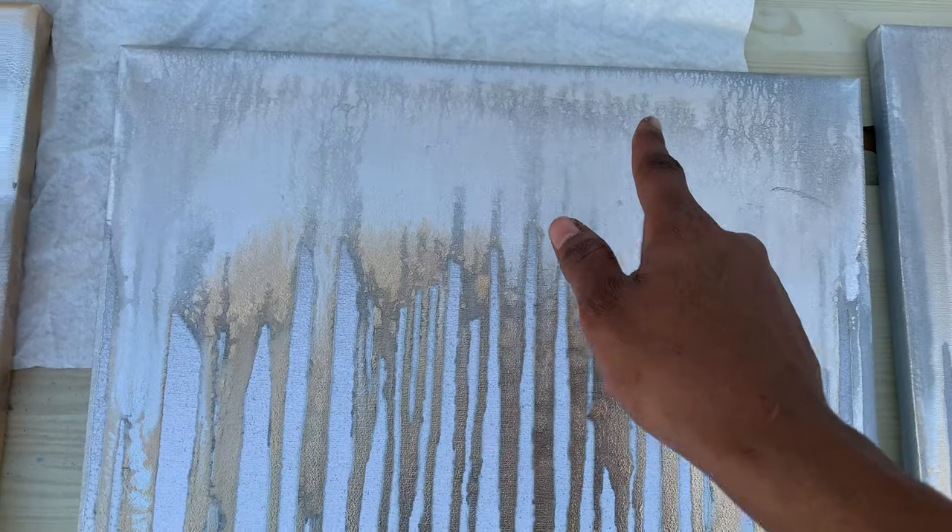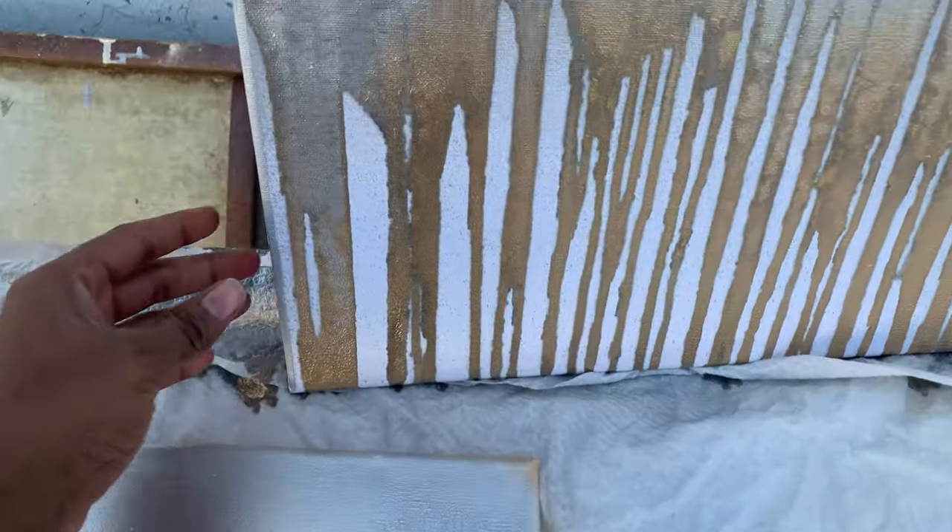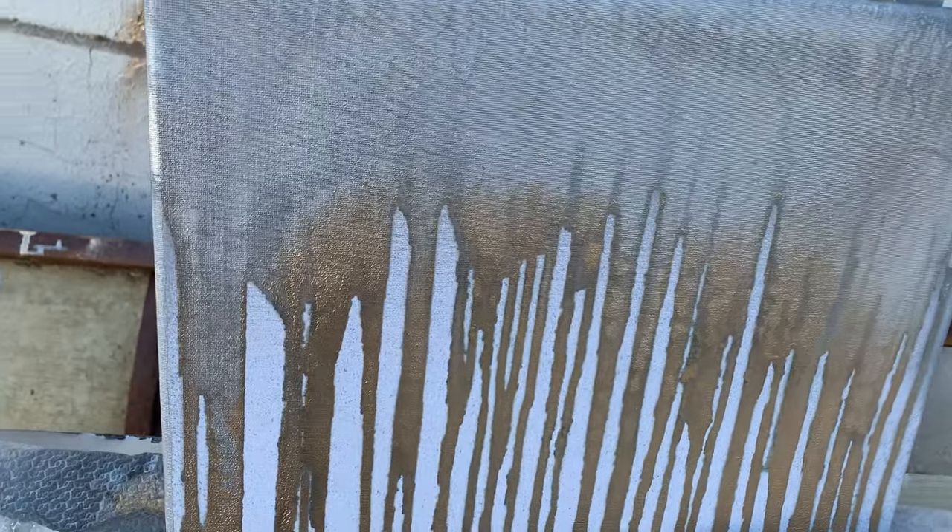Let me know down in the comment section if you think I should, because there is still time — I can still do the glitter thing. But I'm afraid if I do it I can't undo it, that's why. Leave me some suggestions down below and let me know — should I add some glitters or not? As of now I wanted to add some glitters like around here, at the top. I really love this particular one.